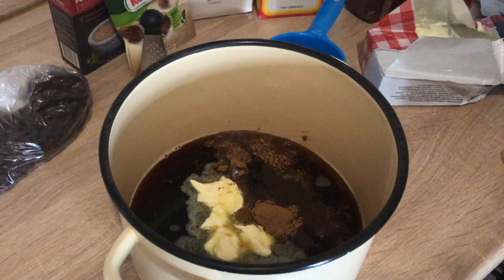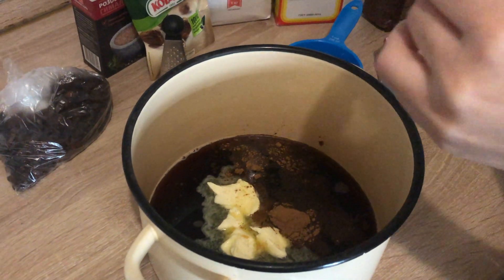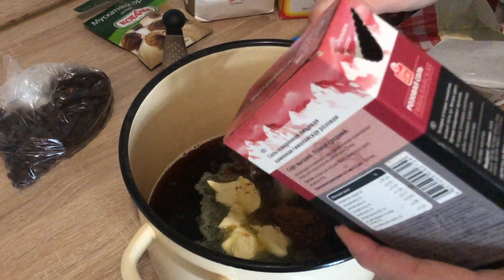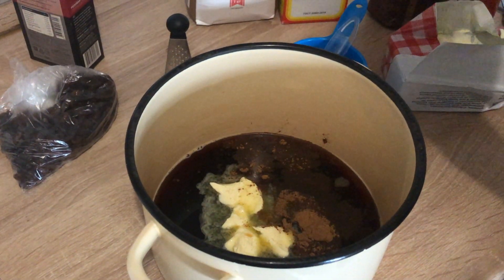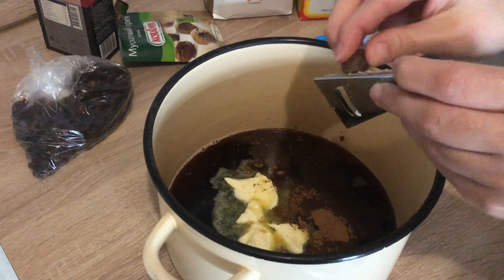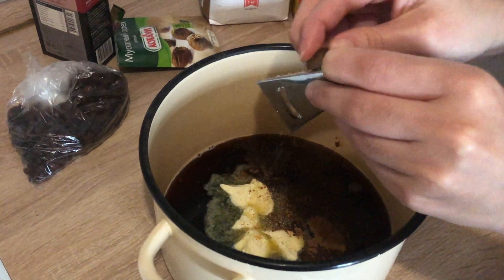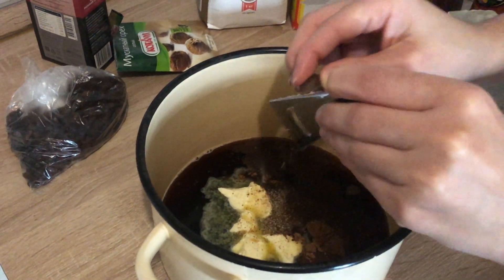Half a teaspoon of salt — I use pink Himalayan salt because I think it's better for you. Half a teaspoon of nutmeg, but I'm not gonna measure the nutmeg, I'm just gonna grate it. I don't really like nutmeg so I use a little bit less, but if you do like nutmeg you can add more to satisfy your taste.